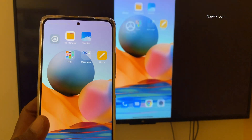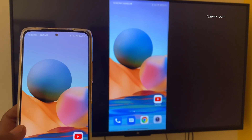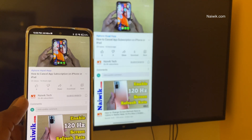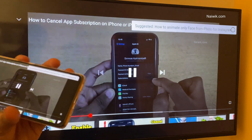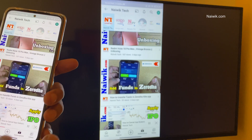Here you can see that whatever I do on the phone, it is showing up on the big screen. I am going to play a sample video — I will open YouTube, and here you can see that I have played a sample video. You can play the video in portrait mode or in landscape mode. Not only YouTube, you can cast any photos or videos from your phone to your TV.